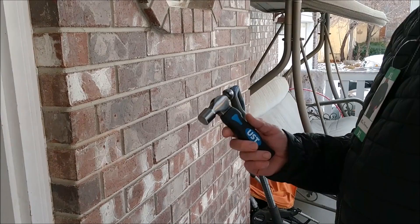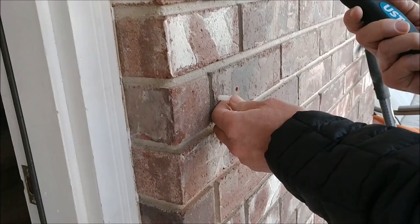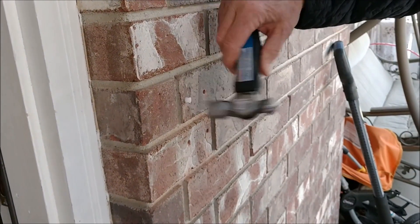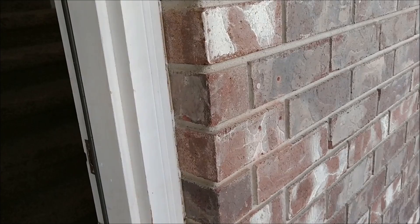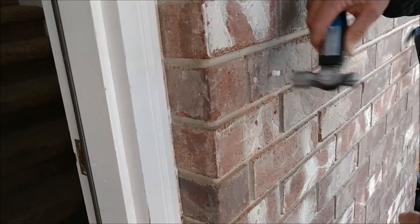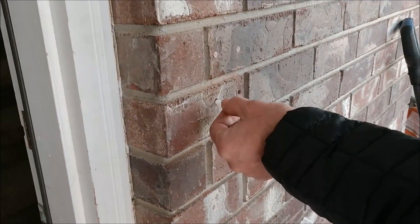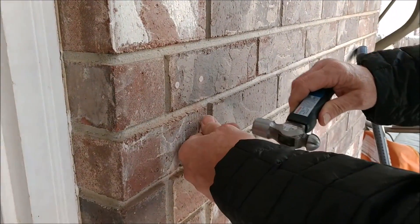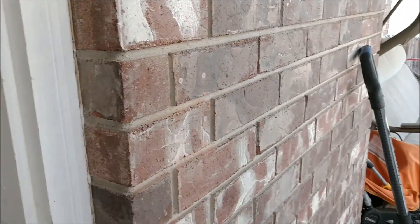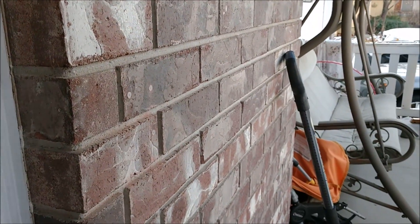Now you'll want to put in the anchors. Just pound your anchors in flush with a hammer, then go ahead and put all four anchors in. You can see it worked out really well with that 7/32" drill bit.